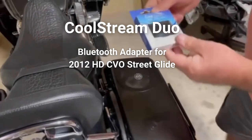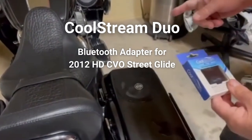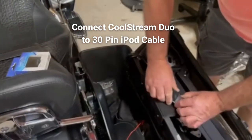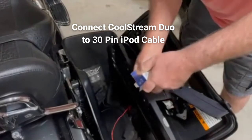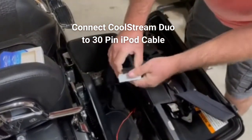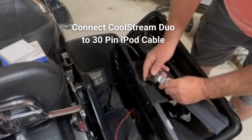We are going to hook up a CoolStream Duo Bluetooth receiver to this 2012 Harley-Davidson CVO streak light. To hook it up, unplug your iPod, grab your CoolStream, and we're going to plug it into the 30-pin adapter.